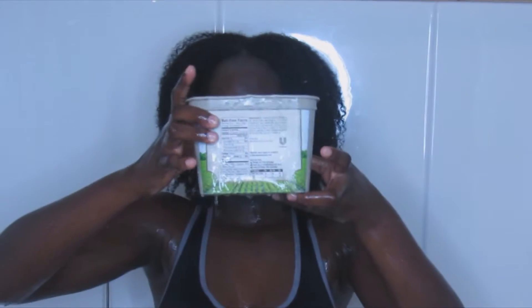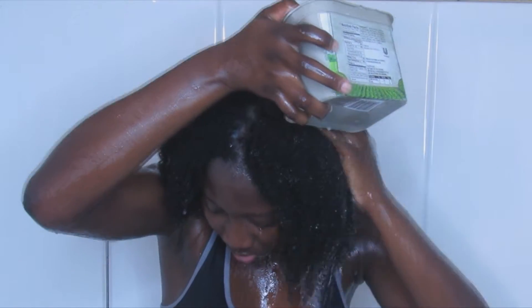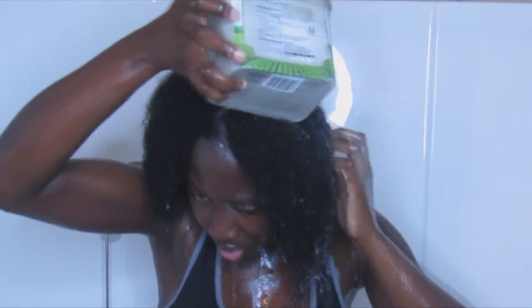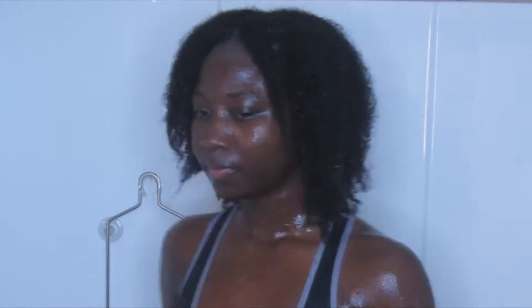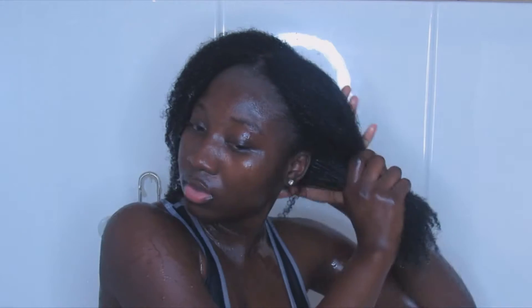I am going to rinse my hair for the last time with cold water — yes, I said cold water. I let the cold water sit in my hair for a while and then I go ahead to squeeze the excess water out.